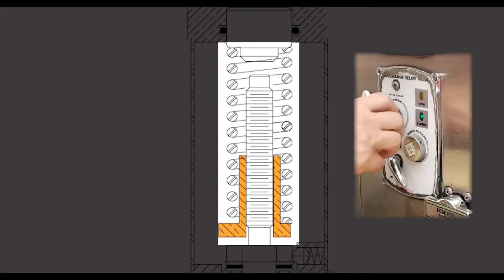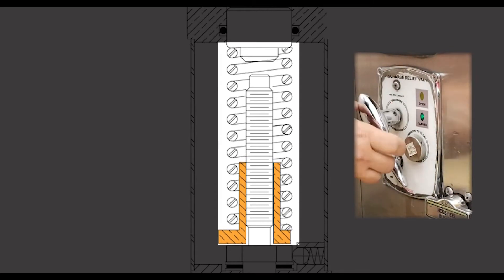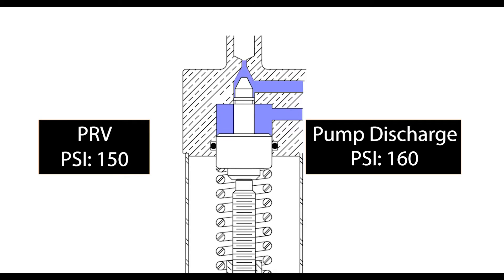As the handle is turned counterclockwise, tension is removed from the spring, thus allowing the needle valve to move more easily. As the pressure within the pilot valve increases, the pressure will eventually push the needle valve open depending on where the spring tension is set.